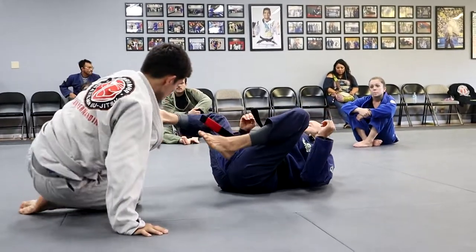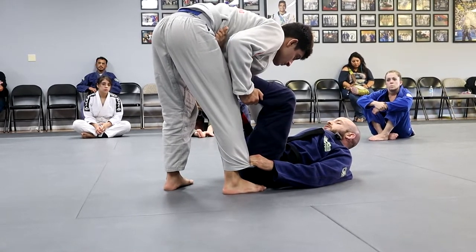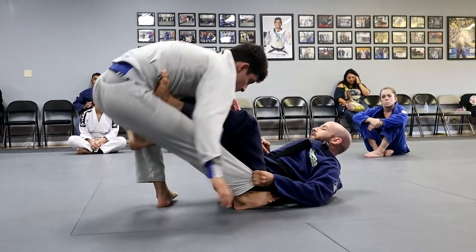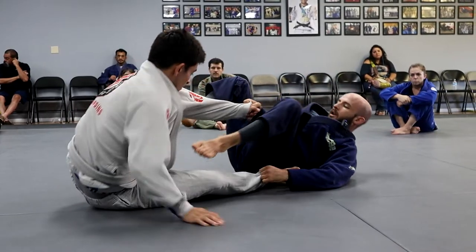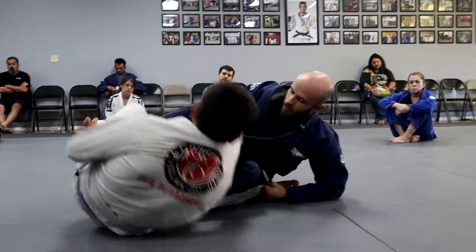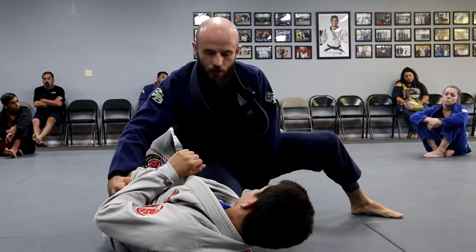We can do this sweep without the cross grip — same side — but if I have the same side sleeve, it gives my partner a chance to clear the foot that's in the hip a little bit easier. Sometimes if we're in De La Riva and we have this sleeve, we can quickly switch the foot to the hip and do the sweep. But for this setup, when we're holding both sleeves, I want to do the cross grip, then hold the pant leg, hook behind the knee, dump my partner over, post the foot on the floor, come up to my elbow, come up to my knee, push the leg between my legs, and finish in the knee cut.